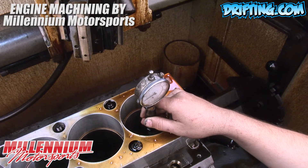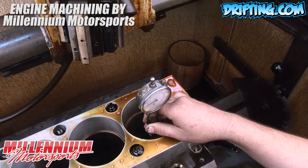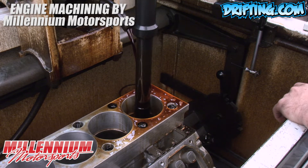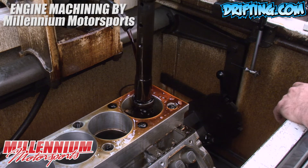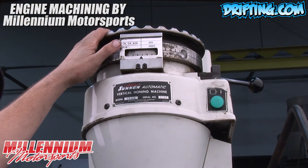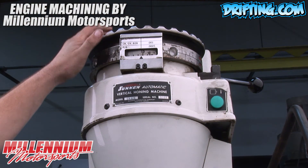Since this is a used block, there's some wear from the previous usage. When we start honing a block, we hone it using a process called a plateau finish, where we start with a coarse stone, and depending on the material of the cylinders, sometimes we'll actually use diamonds. What we're trying to achieve is not only the angle of the cross-hatching, but also the peaks and valleys. That's important because...